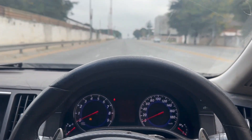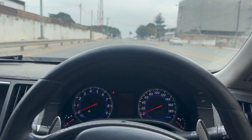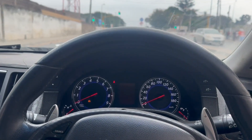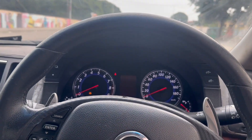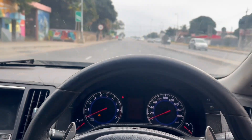Driving home with no speedometer, no temperature gauge, and no fuel gauge, but at least we are managing to go home. At this point I think we should be able to arrive safe.